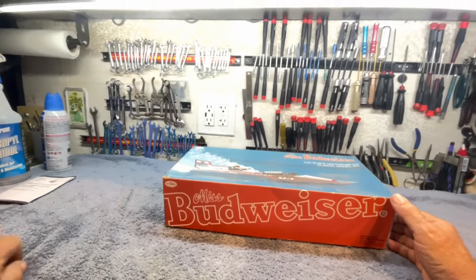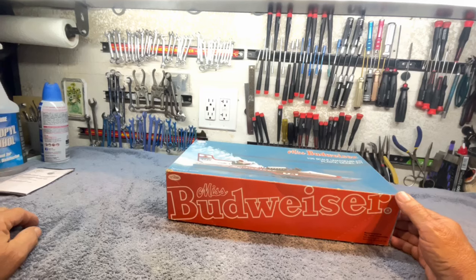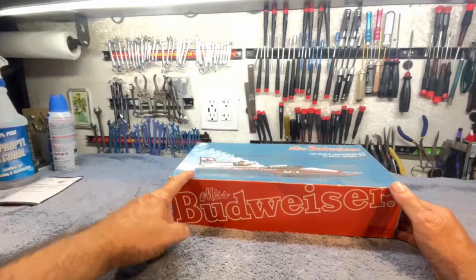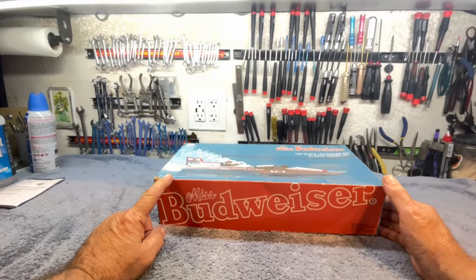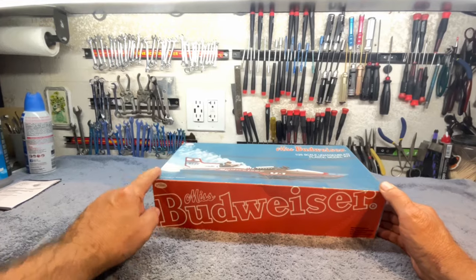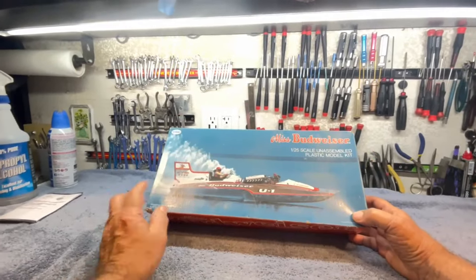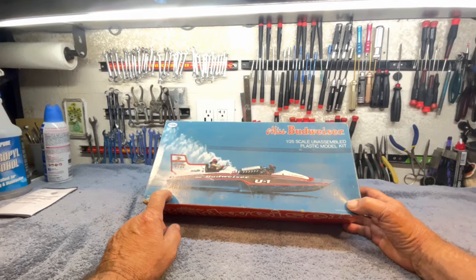Good morning, boys and girls, and welcome again to the southern wing of the Stinkbug Works. Today I'm going to talk about hydroplanes, but not radio-controlled hydroplanes. I'm going to talk about plastic model kit hydroplanes.